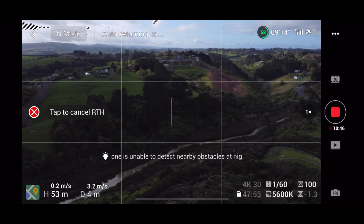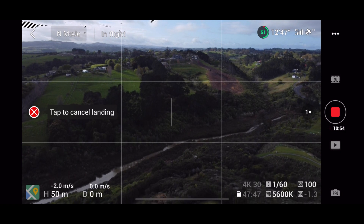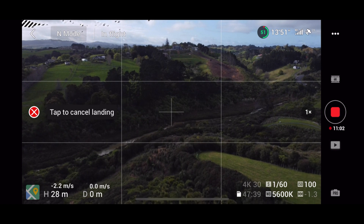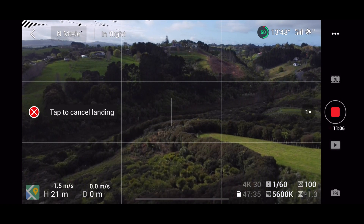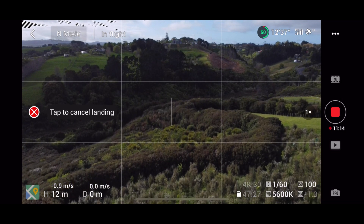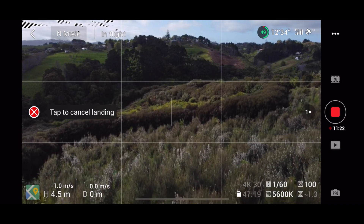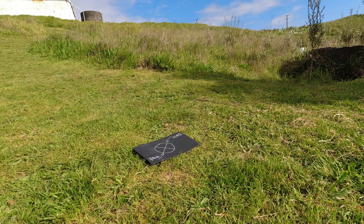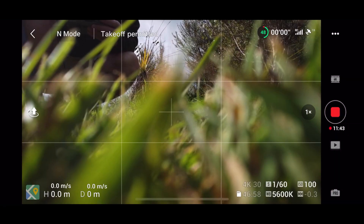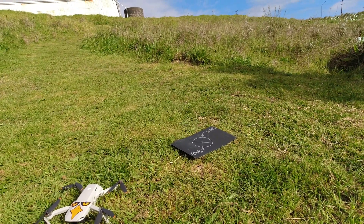I can hear it. Okay, pretty much right above me now and it's going to come down. That's pretty close again — probably two or three meters. Actually pretty close. This one's real close. Oh, that is super close! It was actually probably less than a meter away that time. That's real good. Happy with that.